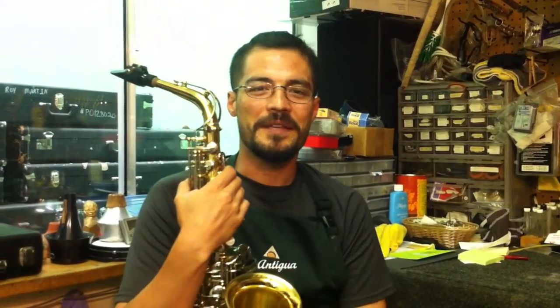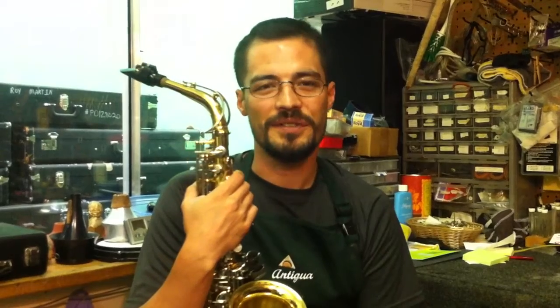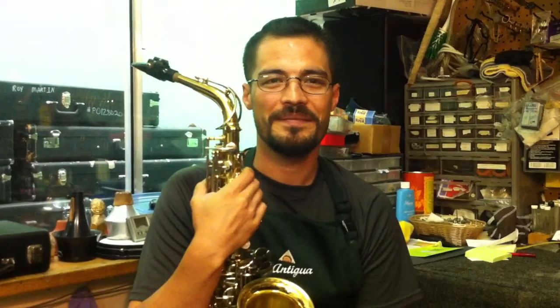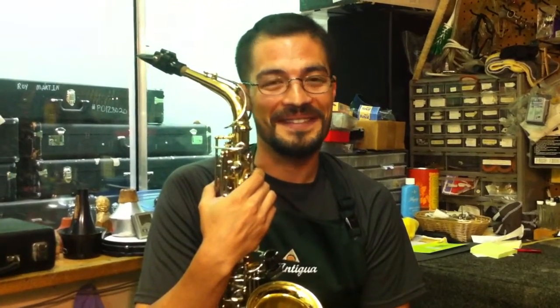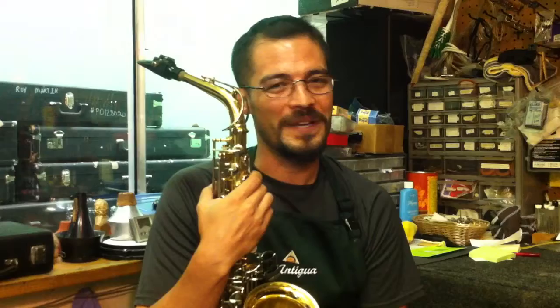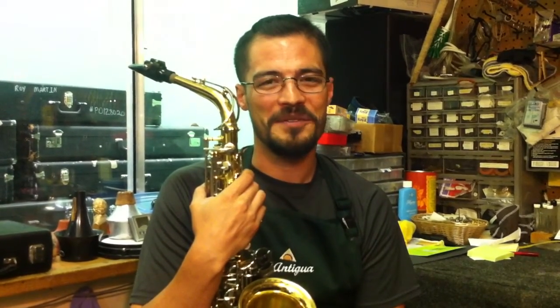Join us next time as we continue our video series on preventative maintenance checks and services for musical instruments. And remember, if you're fighting with your instrument, you're going to lose every time. This is Anson Coe at the swingiest repair shop in Las Vegas, located at Family Music Centers. Thank you very much.